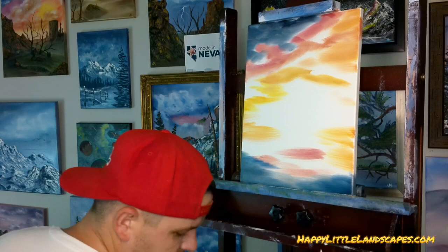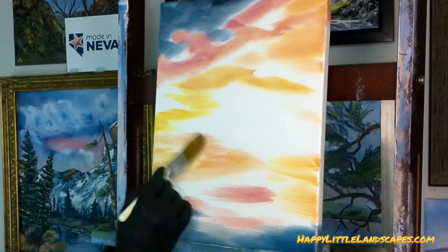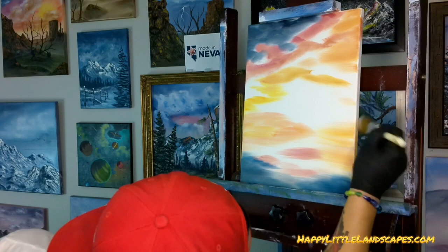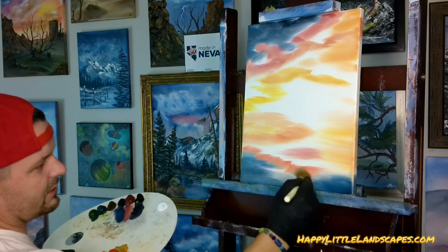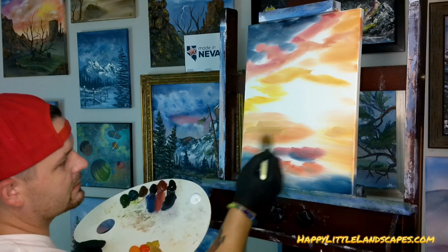Did anybody answer where they're watching from? Roberta Harris says it's 1 o'clock and she's in Ohio. Allison says 6 p.m., and Suzanne Rye is painting with us — excellent. Suzanne asked me for the colors earlier today. You guys can always send me a message and ask what colors we're using. I thought I had put it in our Facebook event but I had not, so I ran back and added it this morning. At Happy Little Landscapes, we're always about trying something and seeing.